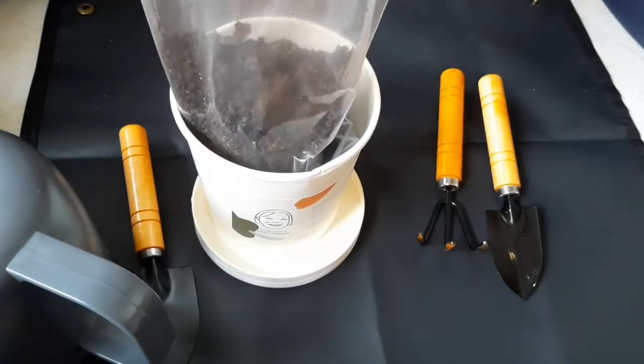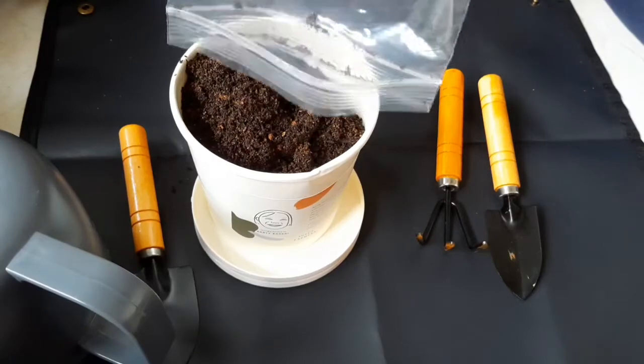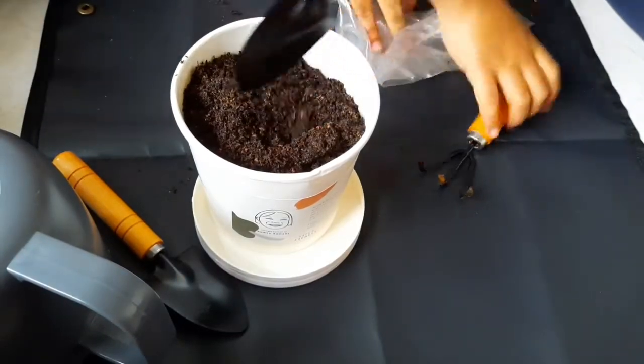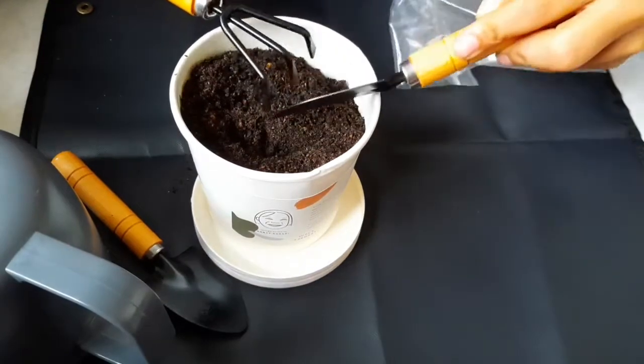You can put it in slowly — make sure nothing spills. We have more soil now. There's a small spill but it's okay. Now let's make it settle down. It's a very good mixture.